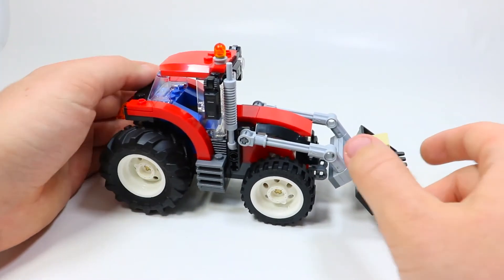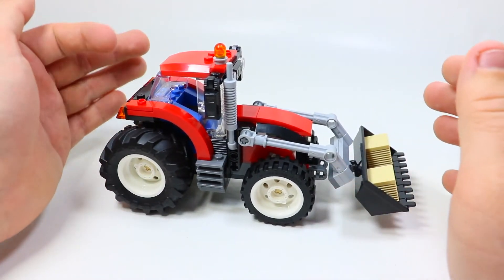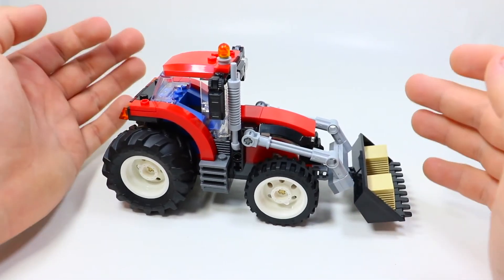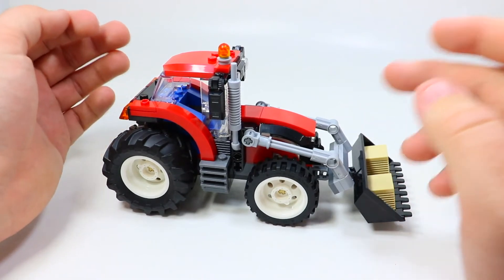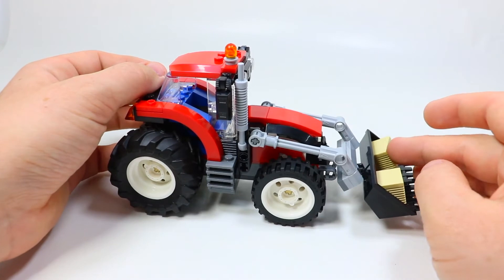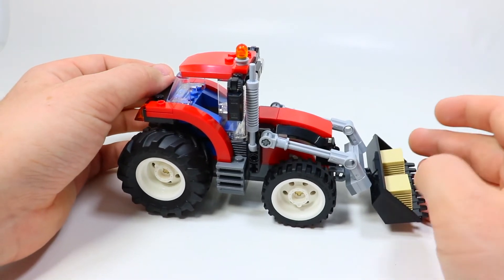With this set, there aren't really many play features included because it's just one small vehicle. But if you bought multiple other LEGO City sets, especially in this farming theme, you could definitely do a lot more — combine the sets together and have a really fun play set. So if you're interested in collecting LEGO City and the LEGO farm sets, this is probably a must-have.